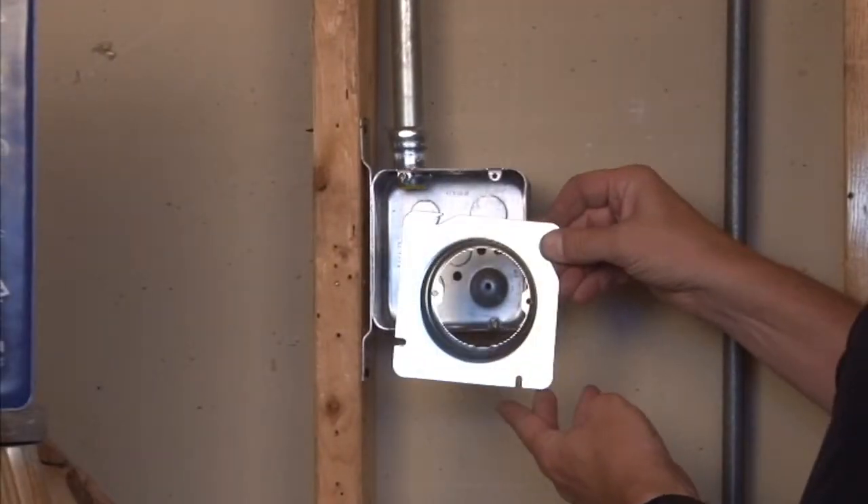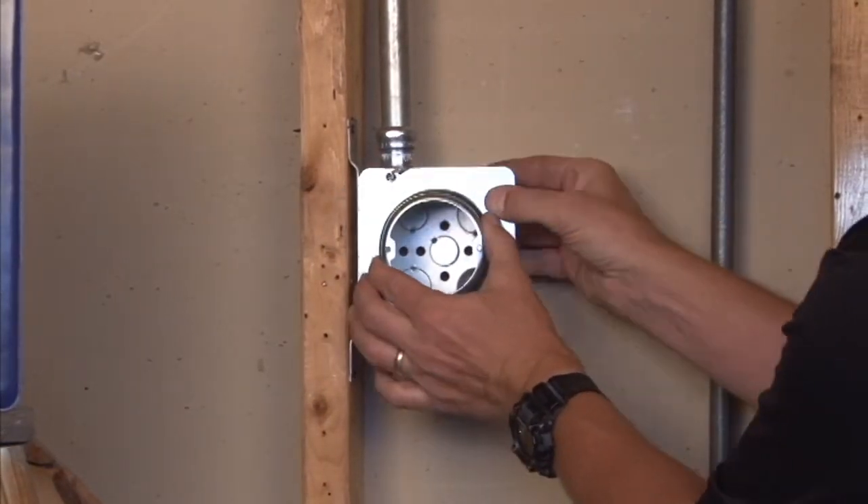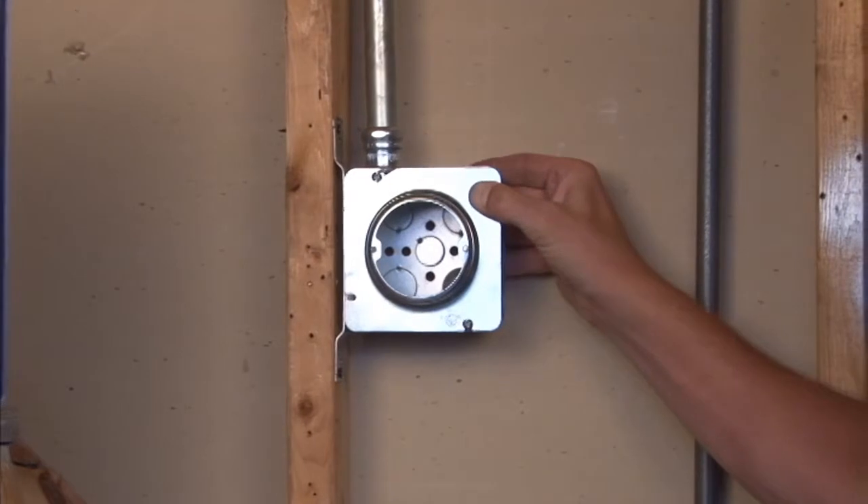This particular unit mounts directly to a box with the easy slide-on tabs and can be secured by fastening the box screws.